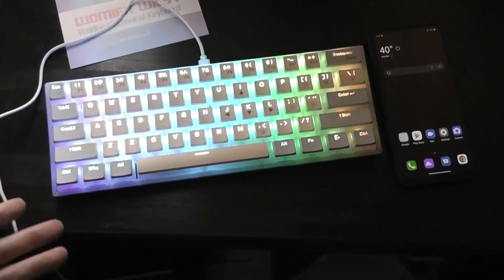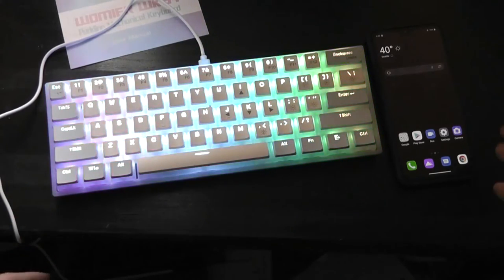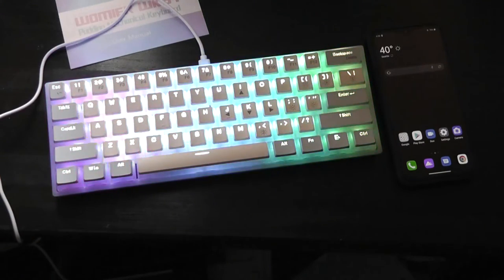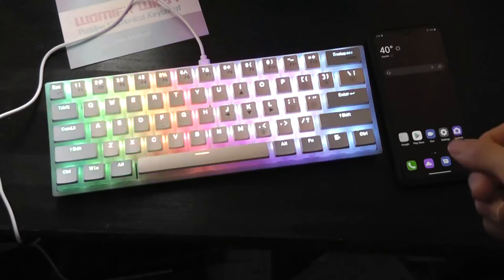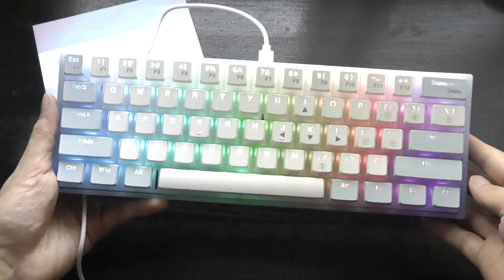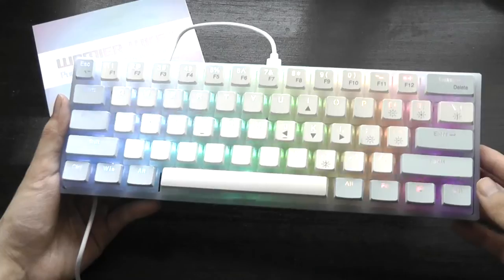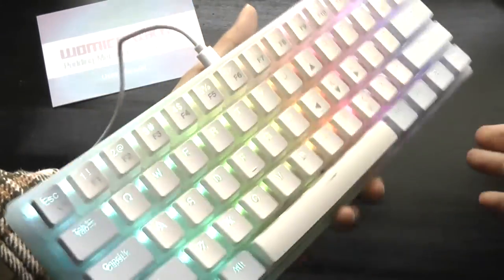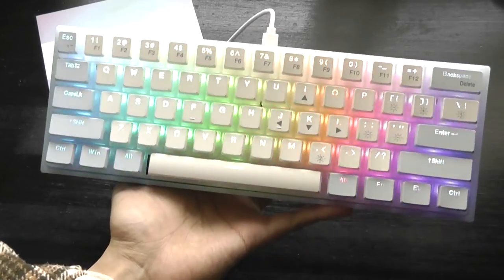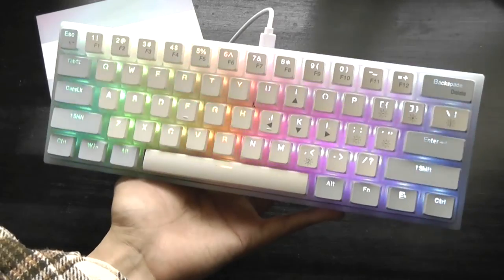It even works with PlayStation and Xbox consoles — you just plug it into the USB port. If your Android phone has OTG support, you can plug in a USB Type-C to full-size Type-A adapter and it will function that way as well. That's our hands-on review of the WK61 compact 60% mechanical keyboard. If you're a fan of the aesthetic, this is an excellent compact budget mechanical keyboard. Check out more details in the links below. Thanks for watching here at OS Reviews.